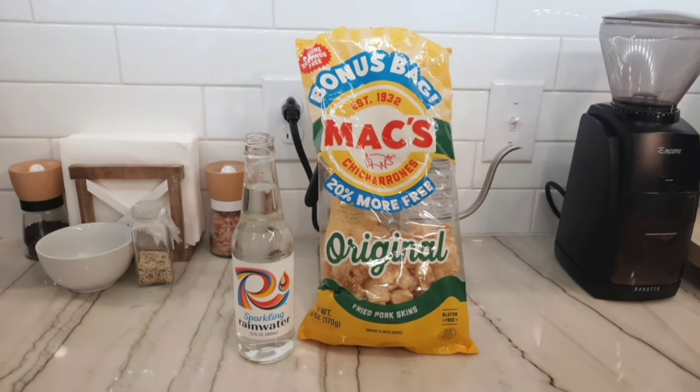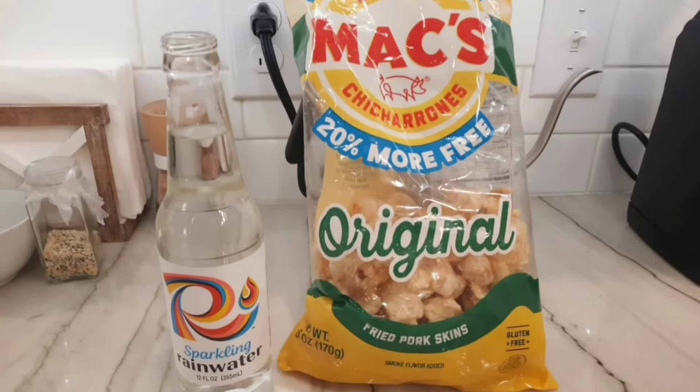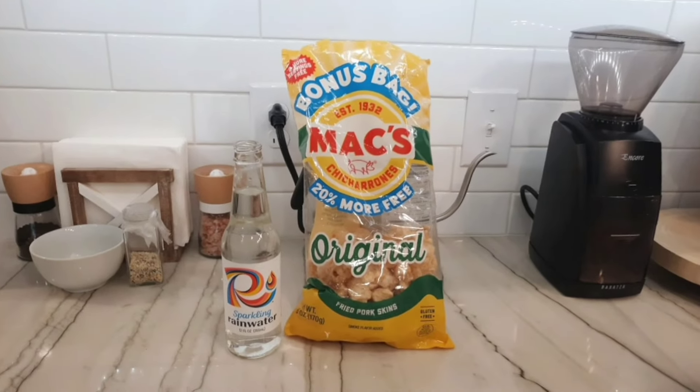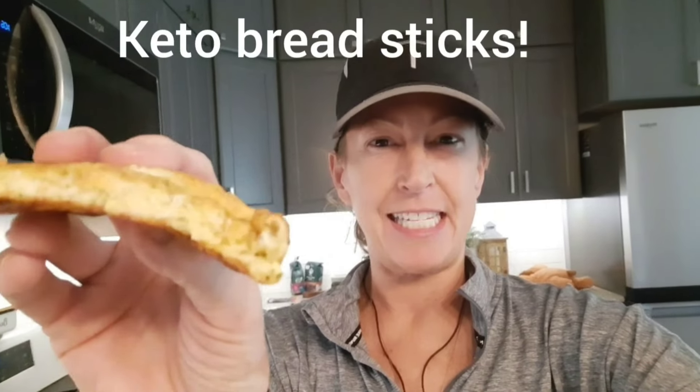I could eat this whole bag. As you can see, I have done a pretty good job already, but I'm trying not to. I bought four of these at the store. Now it's time for the taste test.